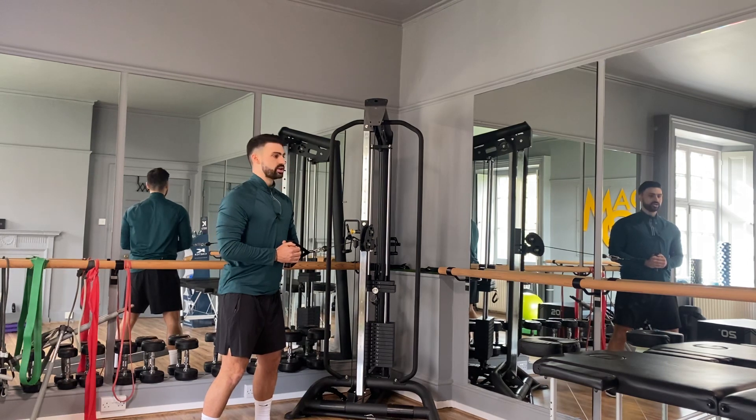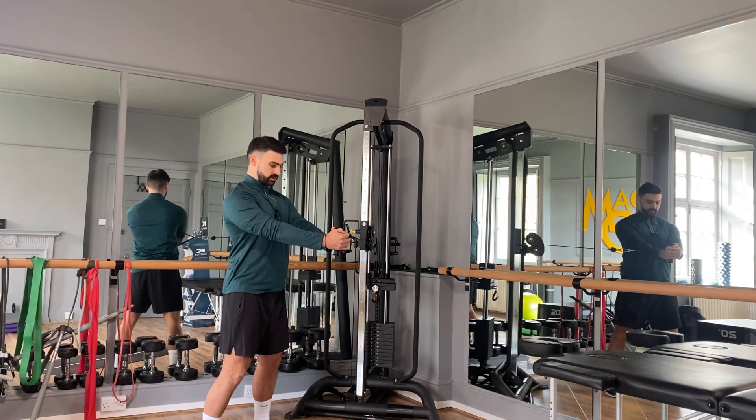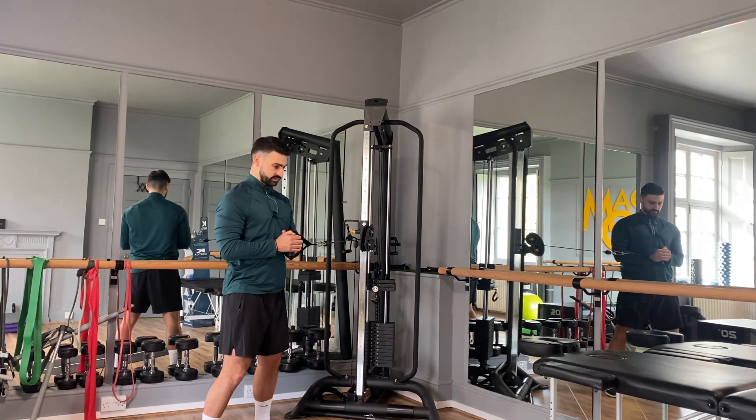We start with it close to our body, chest up nice and tall, feet grounded, and then we move this away from us. As I move it away, I need to strain to hold this in position in front of my chest, and I can slowly work back to the start position.